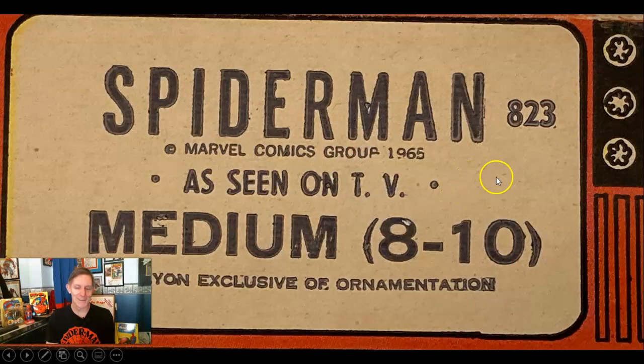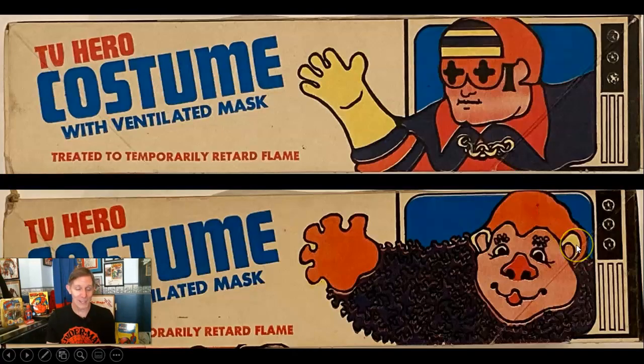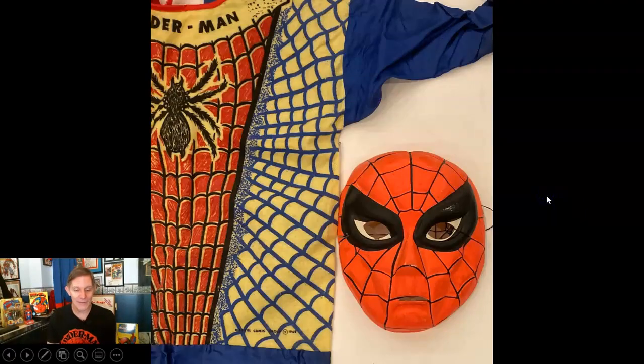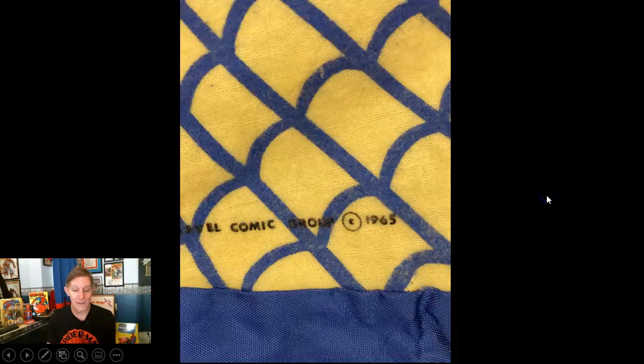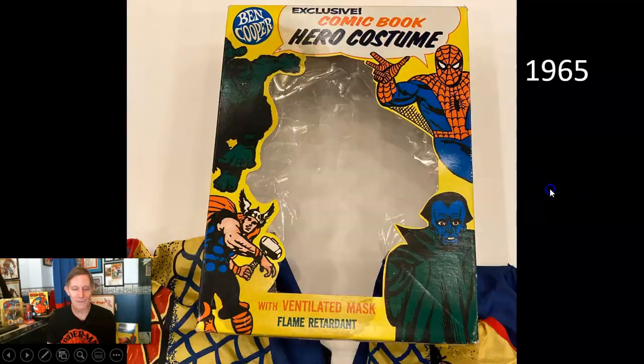Spider-Man was in this line of characters known as 'TV Stars,' but he wasn't on TV yet. It was a 1965 version and the one I have still has the copyright right there by the waistline. Then here's one from '65 that was no longer flannel — all rayon — but finally we had the Marvel characters on the box along with Dracula.